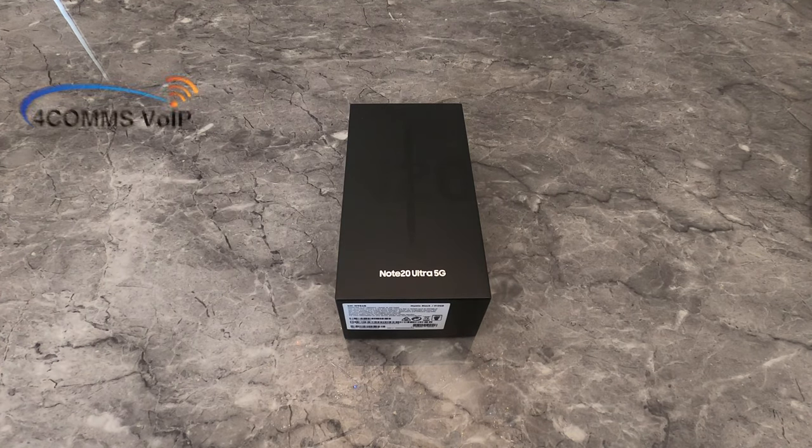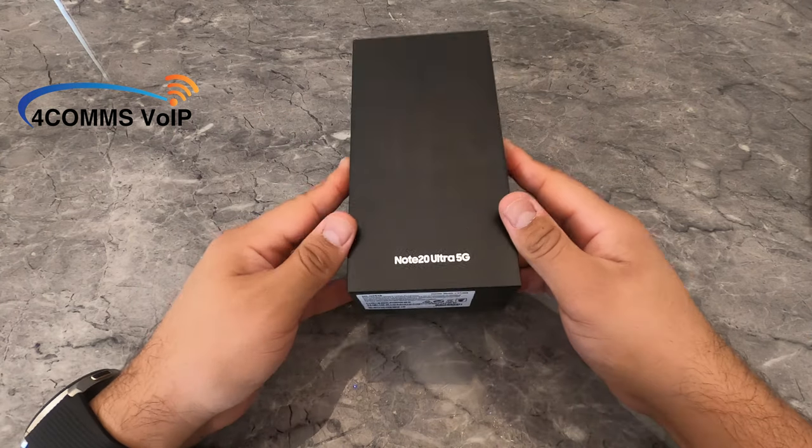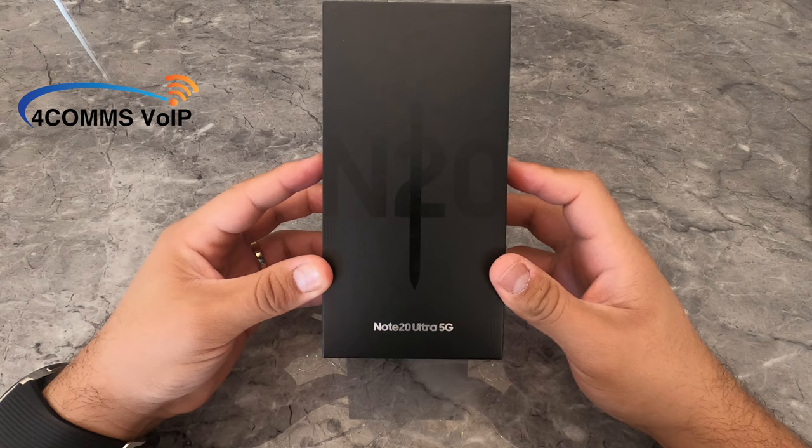First off, it's a very minimalist black box. Very simple and very typical of a Samsung. As you can tell from the S Pen image on the front, I've picked up their Mystic Black version.